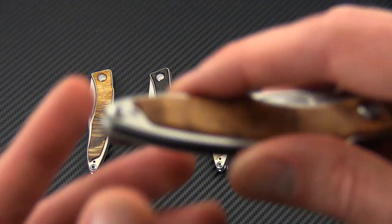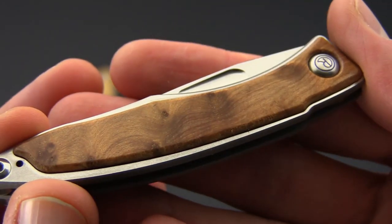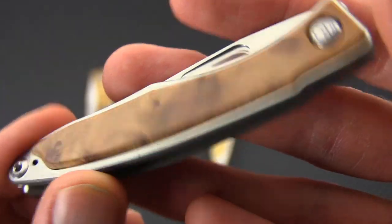And finally we have the Thuya wood, which is a warm honey colored wood. You're going to get a light amount of figuring on this one, but still with a fair amount of character.